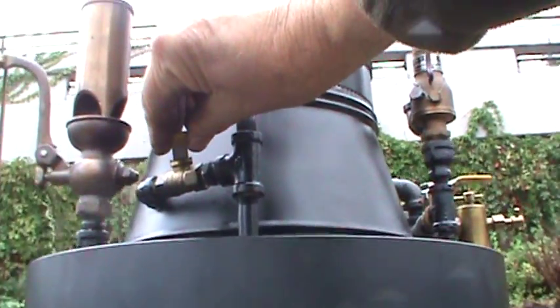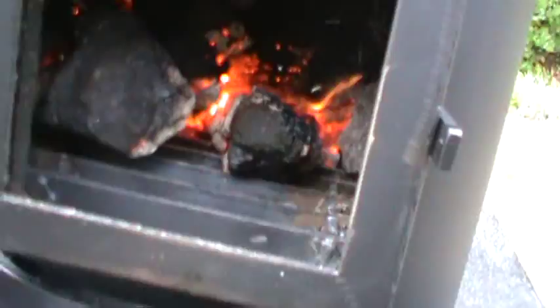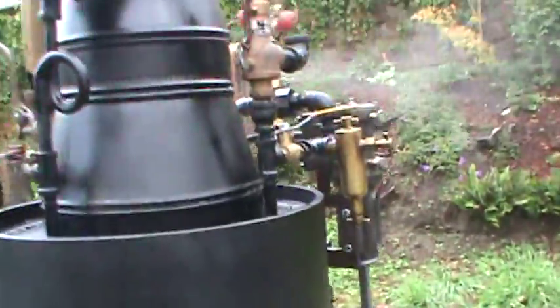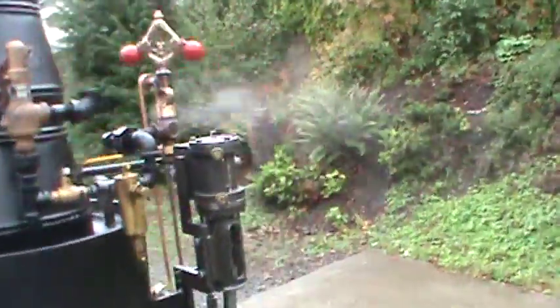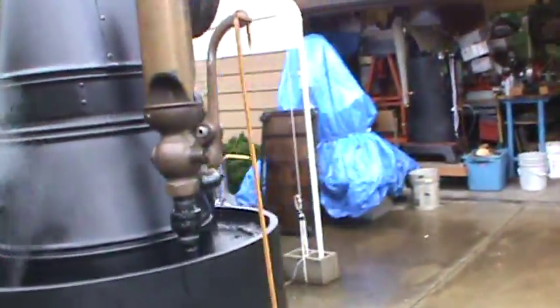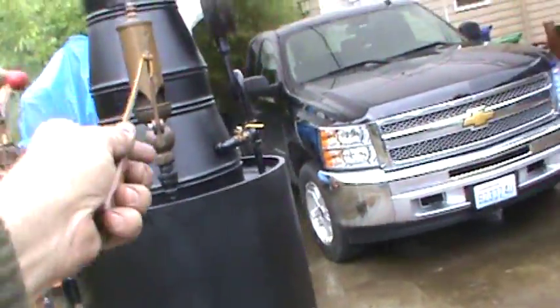I'll turn on the blower here. The exhaust goes up the stack from the engine, so it's creating draft as well. This is the exhaust right here, going right up inside the stack. I'll blow the whistle here for you.